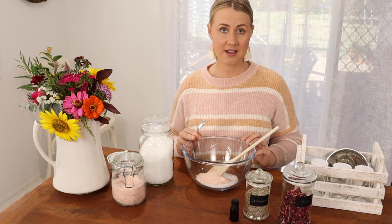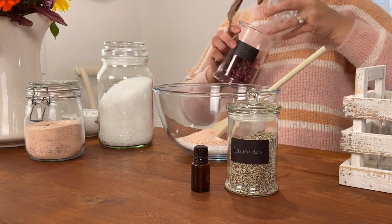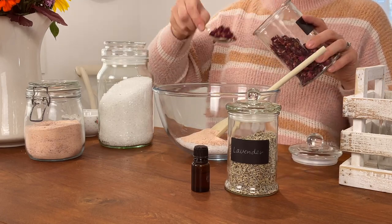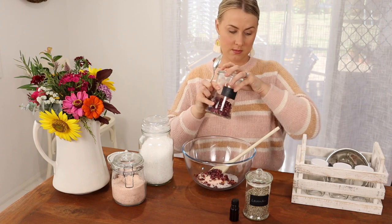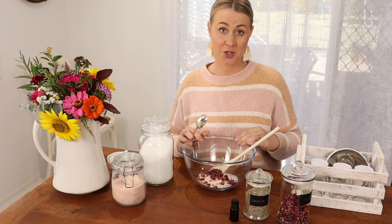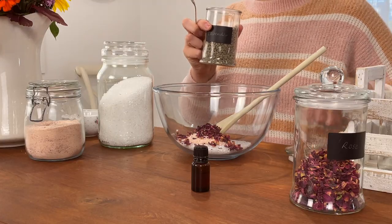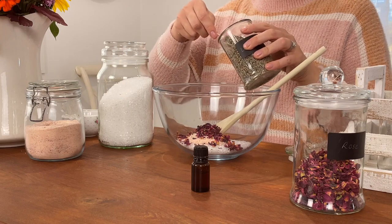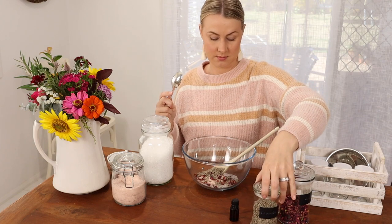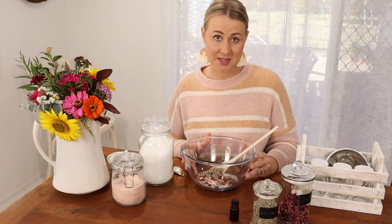To that, I'm going to add a tablespoon of rose petals and a tablespoon of dried lavender petals. Now this already smells amazing.